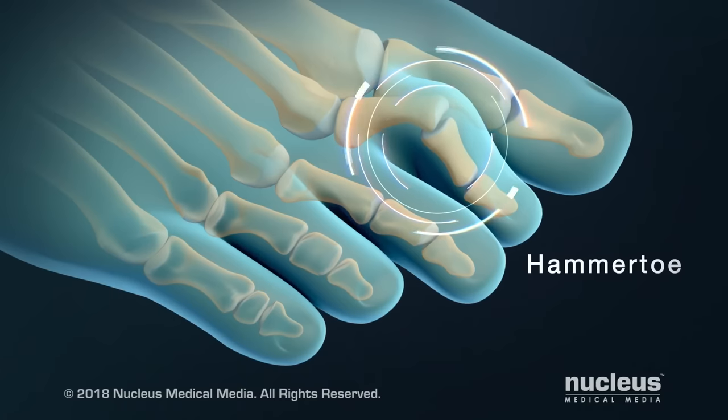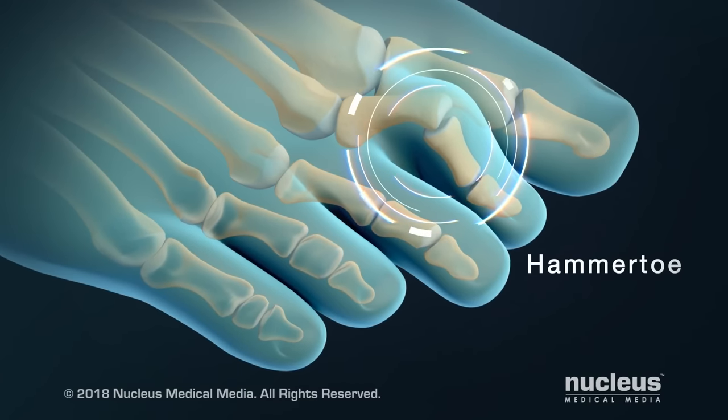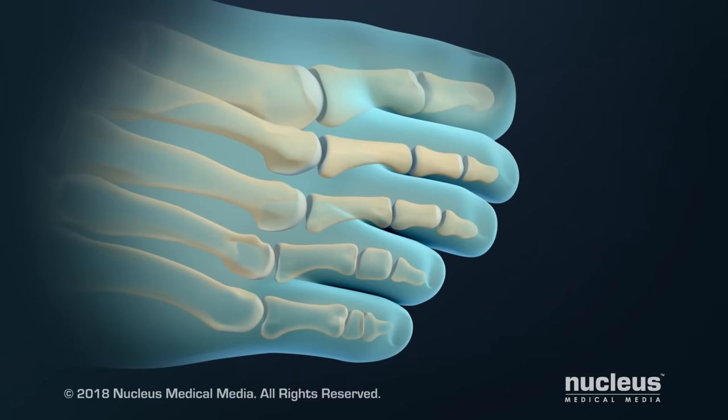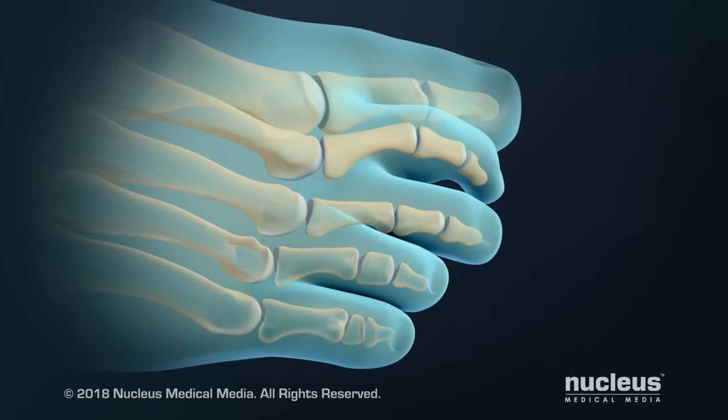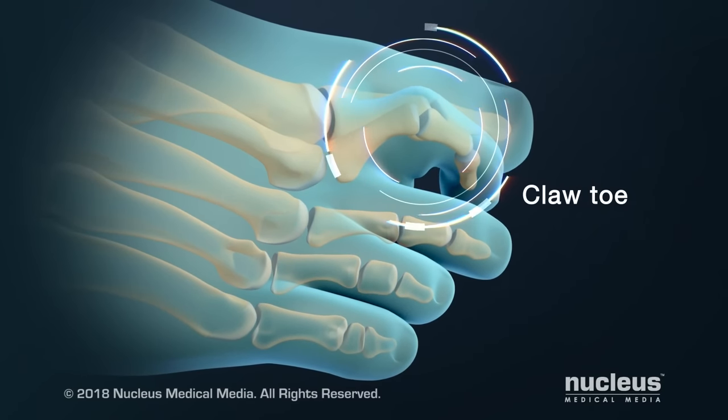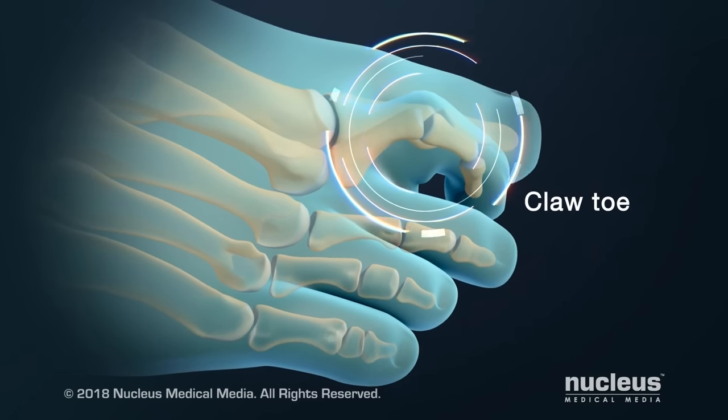If you have a hammer toe, the PIP joint is bent so that your toe looks like a hammer. If you have a claw toe, the joint where your foot and toe meet is bent upward, while the PIP joint is bent downward. This makes your toe look like a claw.